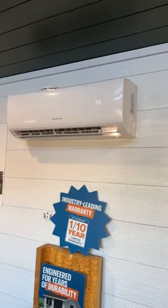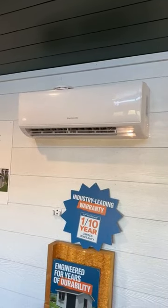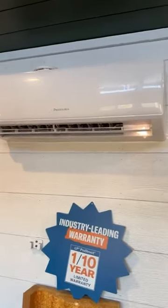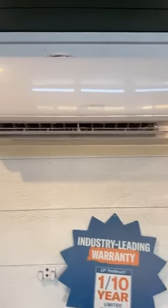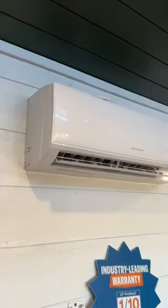Number two is they are super energy efficient. They take much less energy to run than your typical heat and air furnace or even natural gas. So definitely check them out for those savings.